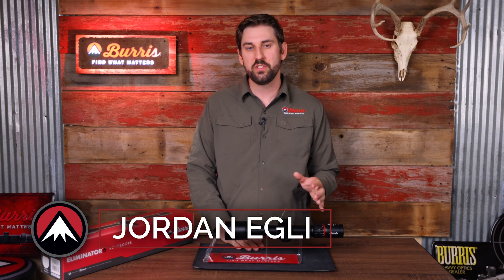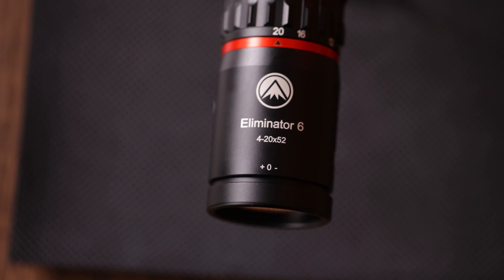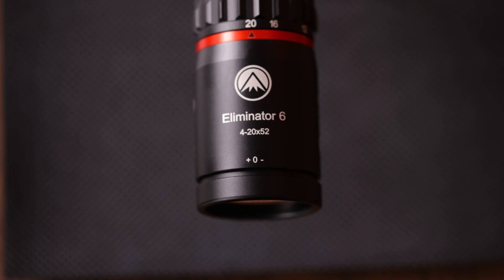Hey everyone, Jordan with Burris Optics. In this video, we're going to cover some of the additional messages you might see in the heads-up display while using your Eliminator 6 Riflescope.